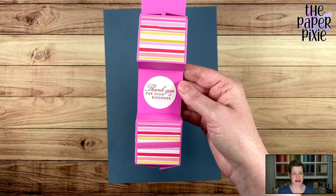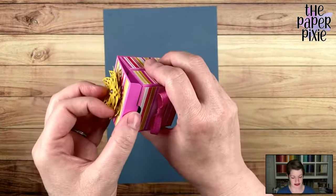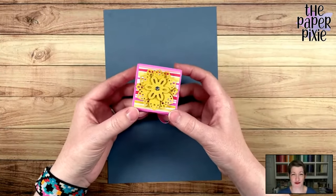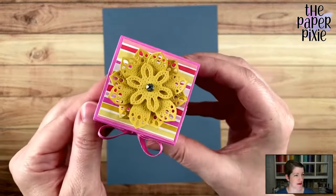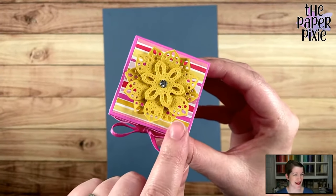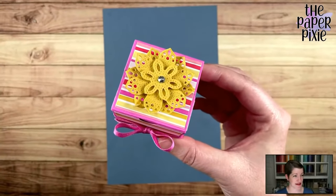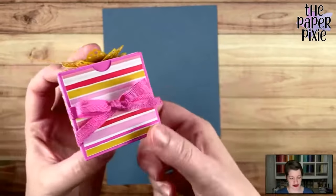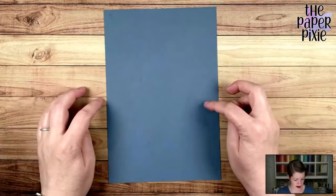I want to give a shout-out to German demonstrator Birgit Seidler — her blog is Stemplebunt and I love her projects. I Pixie-fied this. She did provide imperial measurements, but I had to tweak it a little bit. It's a two by two by two box, and when you open it, it's actually two boxes in one — all from one piece of cardstock. I love hiding sentiments inside boxes: 'Thank you for your kindness.' We're going to make this guy first.